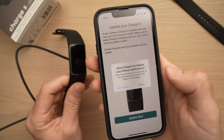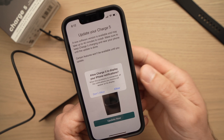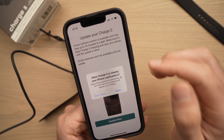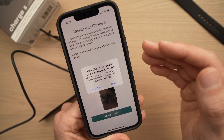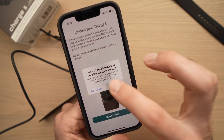On the next step, the app will ask you if you want to receive notifications from your iPhone on your Fitbit. You can select whatever you want, and don't worry — you can change it afterwards if you're unhappy with your decision. I'll select Allow for now.